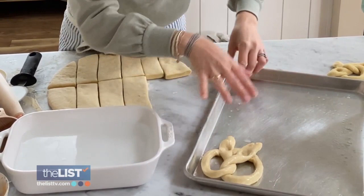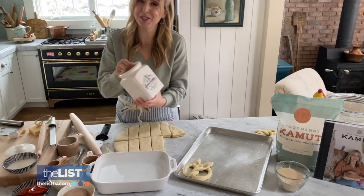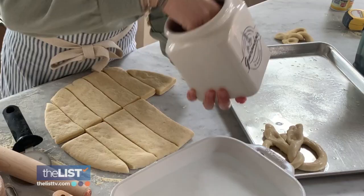Now for the toppings. First, let's go classic with the original. I'm going to take my French coarse gray salt and sprinkle it on top. And after we bake it, we're going to brush it with a little bit of garlic butter.